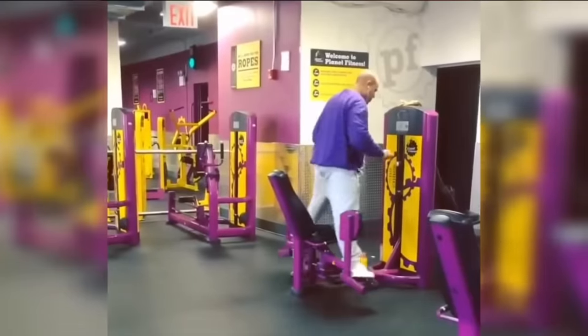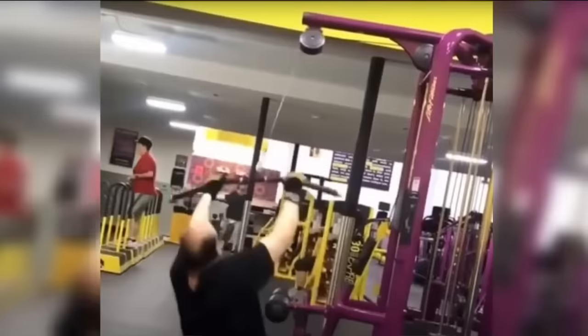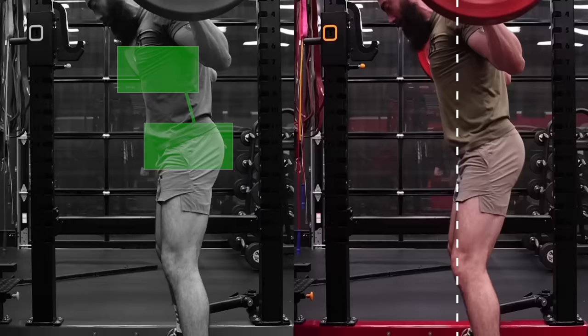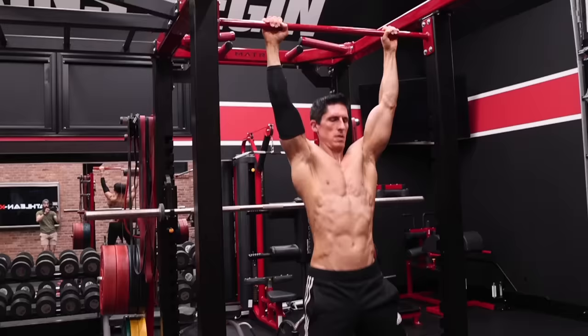We've all seen those gym workout mistake videos where the people in them are making some pretty bad, obvious mistakes. Well, what if you're making some home or gym exercise mistakes that are a lot more subtle? Would you even know? In this video, I'm not going to only expose what those exercise mistakes are, but show you how to fix them.